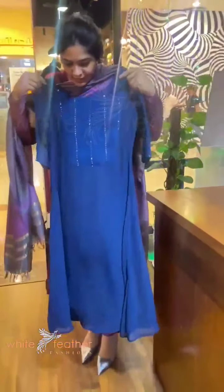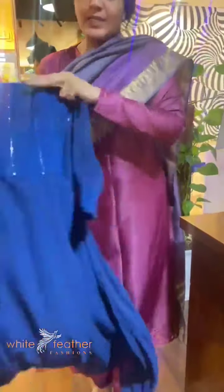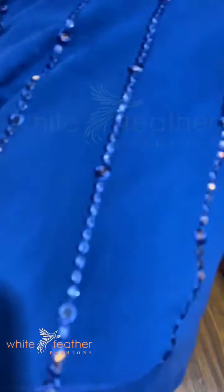This is an align top. This is what we have done — this is a sequence with plastic mirror work. We have done a line top, and this is the product.